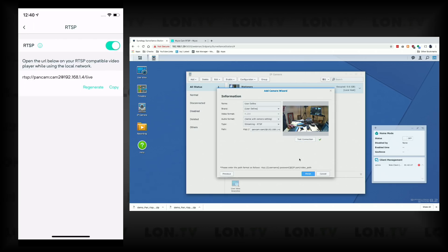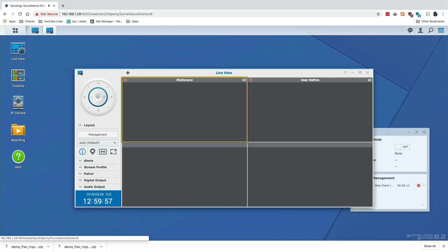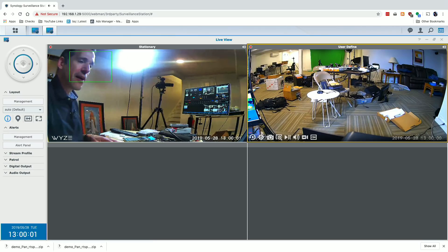If I go to 'Test Connection' it will begin connecting to the camera and trying to figure out what it's capable of — and there we go, the camera is ready. I click finish, and now we've got two cameras working with the Synology NAS. Jumping back to the Surveillance Station interface and pulling up Live View, we now have two cameras. The PanCam is on the right — it's called 'user defined' at the moment — and the stationary camera is right next to it.